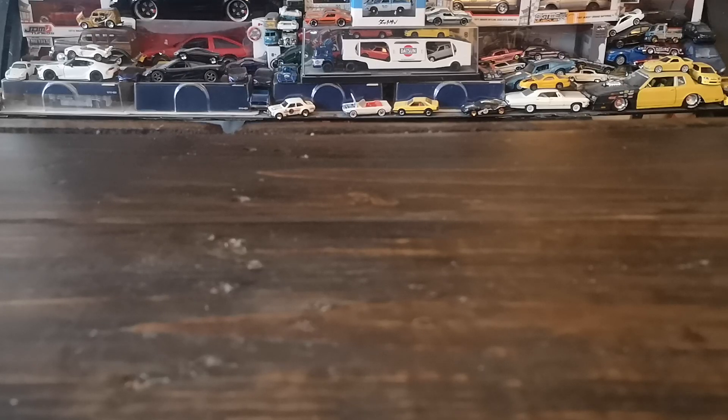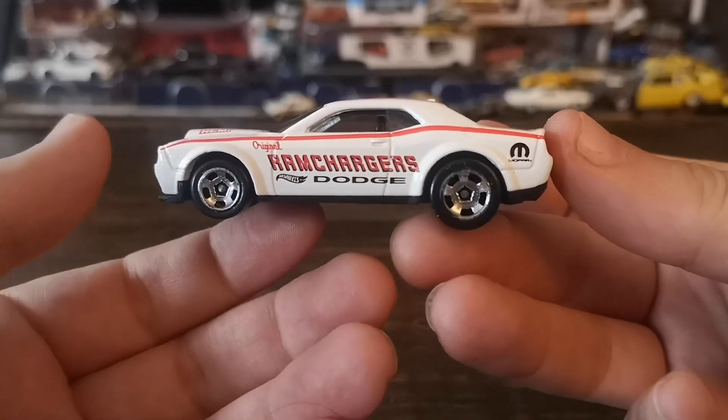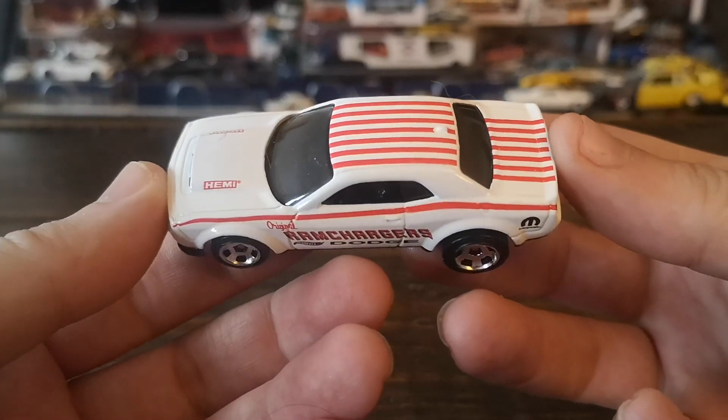I previously showed one of the latest Hitch and Tow sets from Greenlight, which had a Dodge pickup and a car hauler trailer under the Ram Charger livery. I was looking for something with the Ram Charger livery to put on that trailer. I found this in a recent Hot Wheels three-pack — picked it up just for this car since the other two were fantasy castings. Here it is: the Charger SRT Demon in the Ram Charger livery.